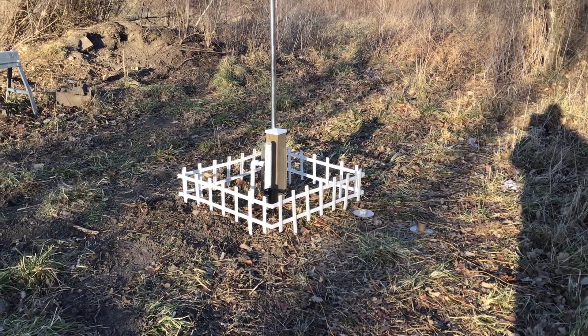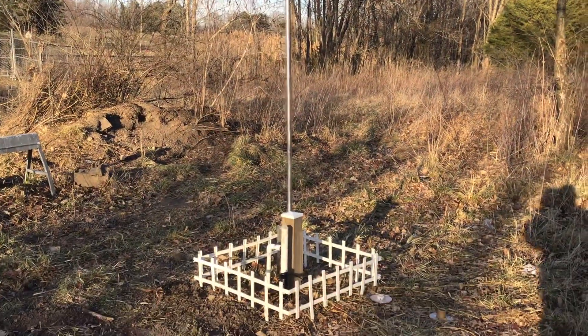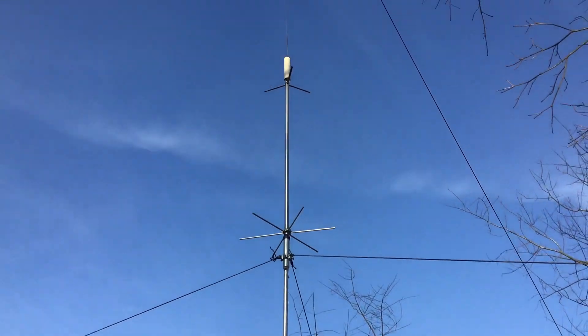Hello YouTube. I just wanted to do a quick video of my Hustler 5B TV antenna. I'm pretty much done with it.